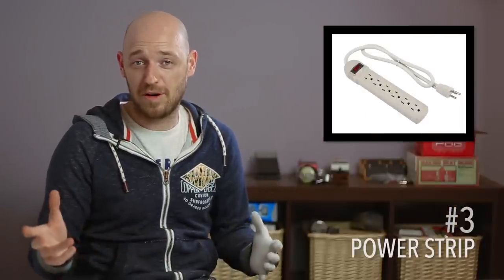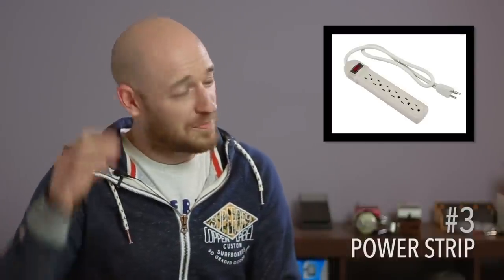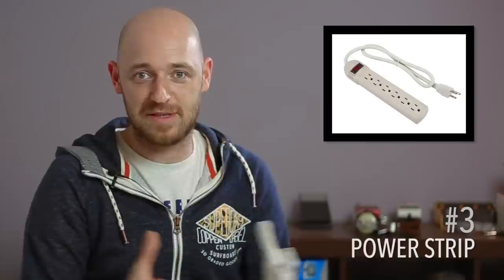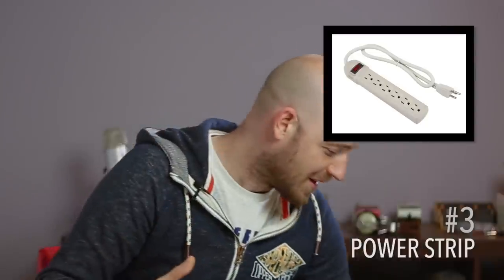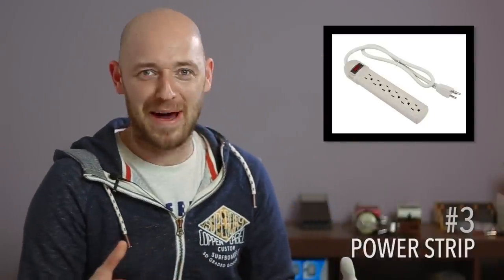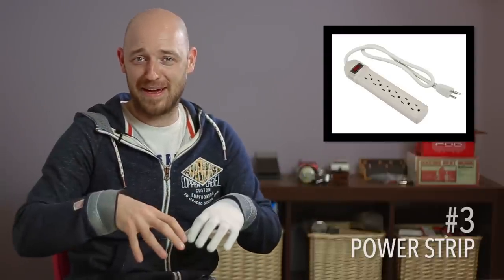The next thing on the list is a power extension — you guys in the States call this a power strip. I've made this mistake before in my past, so just get one in your bag. I personally have a bag — a man bag — where all my gig stuff goes. Everything goes in there for the gig and comes back out at the next gig. You don't know where you're going to be on stage or whether there's going to be a plug socket next to you, so you need to have a power strip.